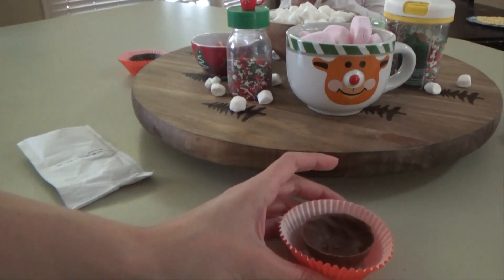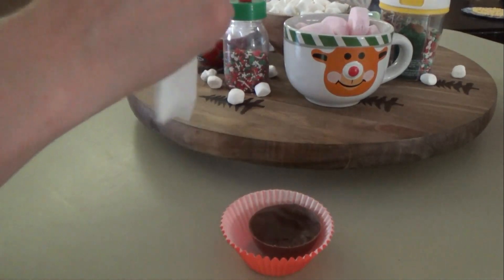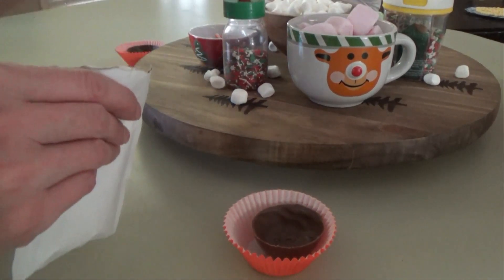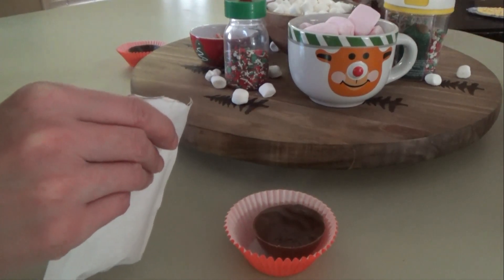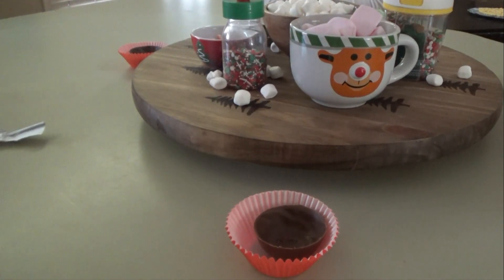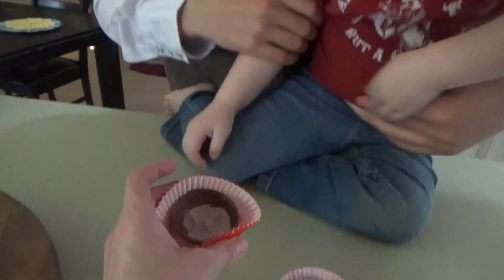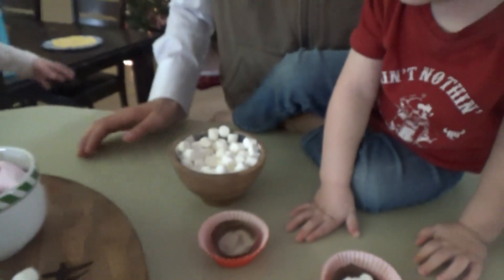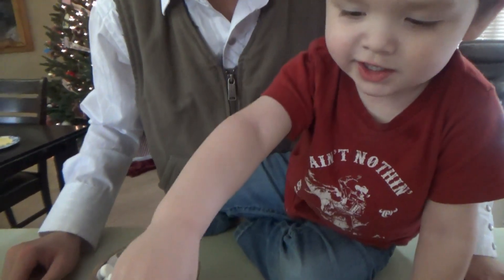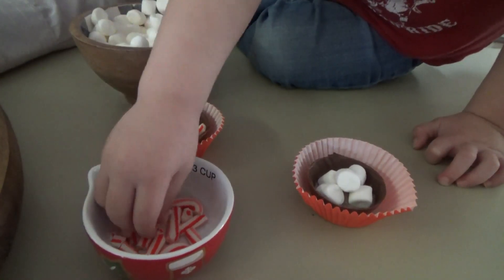We've got the tops in the refrigerator doing their last five-minute set. These are the ones you're going to put the stuff in. I'm going to go around and put the cocoa in each one, and then y'all can pick your toppings. We have candy canes, marshmallows, peppermint marshmallows, and some little chocolate chips and peppermint things. A teaspoon of cocoa goes into each one. Tyler's going to help you put some stuff in yours — what do you want to put in your cocoa bomb? Put the candy canes in your cocoa bomb right there — good job!